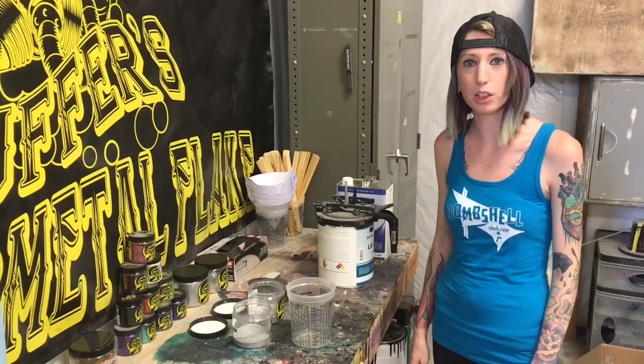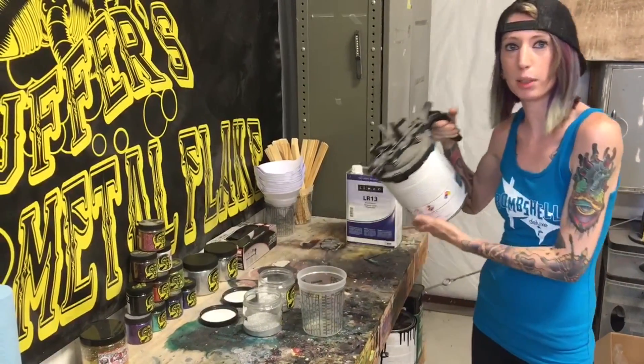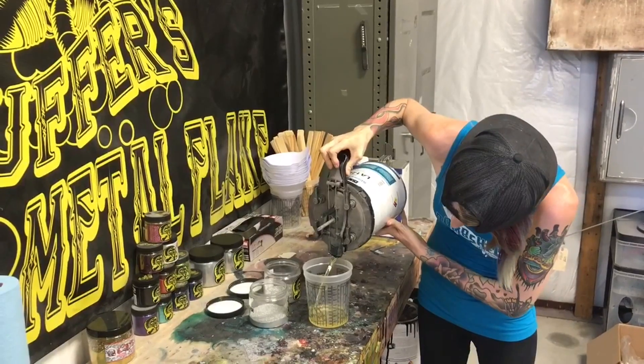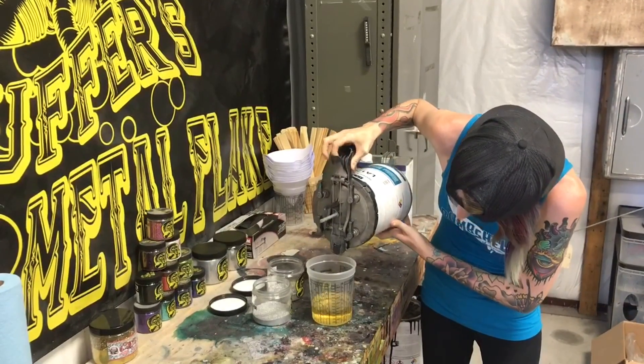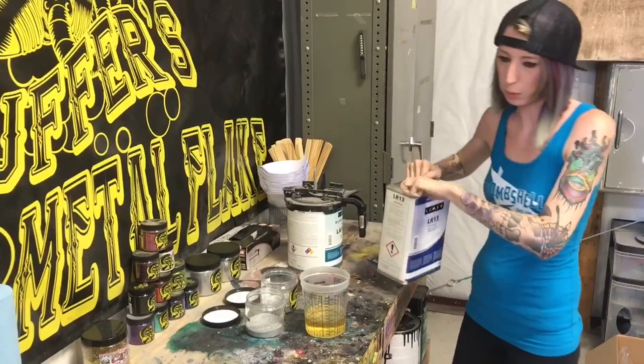Hey everyone, this is Bombshell Deluxe. Today I'm going to show you how I mix up some Pana from Metal Flake. I'm going to start with my binder and I'm just going to mix it one to one. And then throw in some reducer.